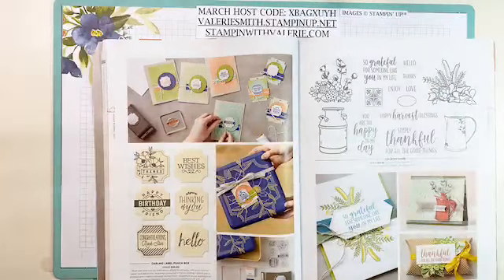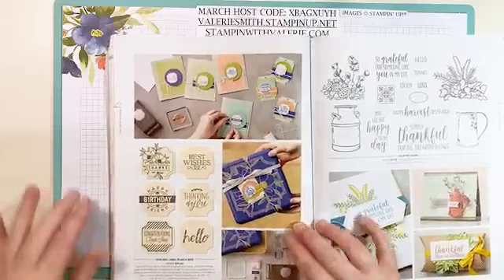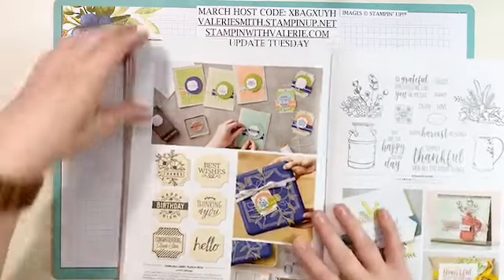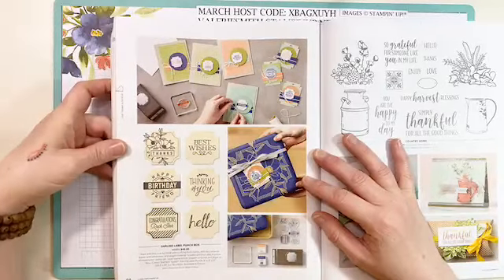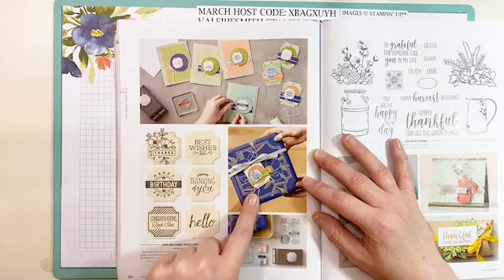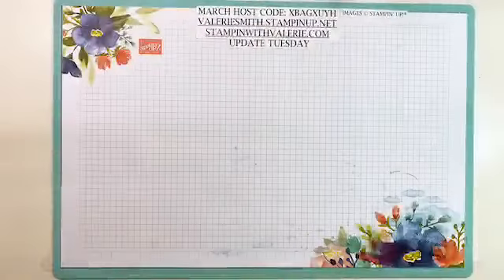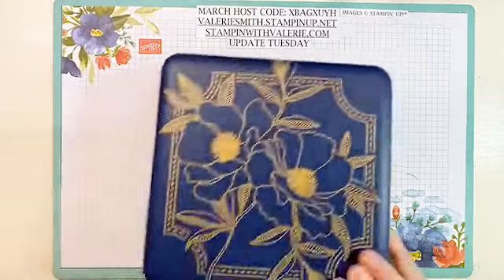I'm going to get my video pulled up here. Today for Update Tuesday, Stampin' Up focused on this fantastic punch box on page 94 of the annual catalog. This is called the Darling Label Punch Box and it comes in this fantastic tin — I'm going to show you everything that you get in it right now. Let me set this catalog aside so I can pull the tin, because it's actually bigger than you think.